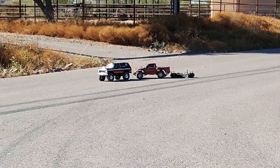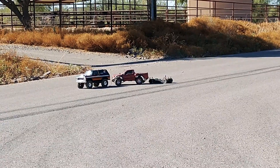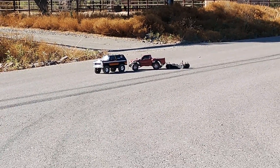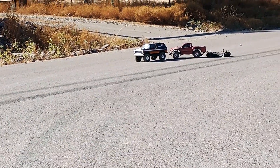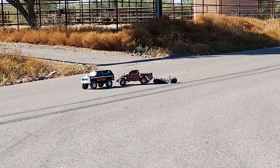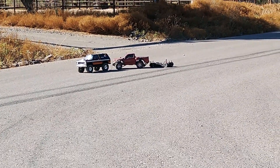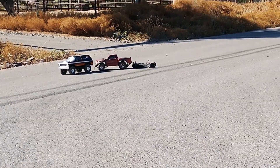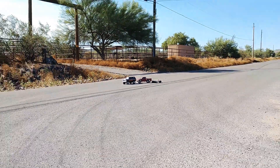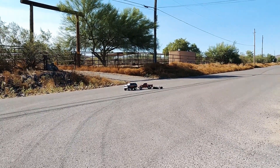Hey guys, this is Bill Griffin at the RC Yard. Today we're just going to be showing you the towing of the Bronco PRX4 XLT Edition. I put a light kit on it, and we're just towing my two-wheel drive slash and my Vatera Street truck. I don't know what the name of it is or anything like that. This is going to be a very close video and I hope you enjoy it.